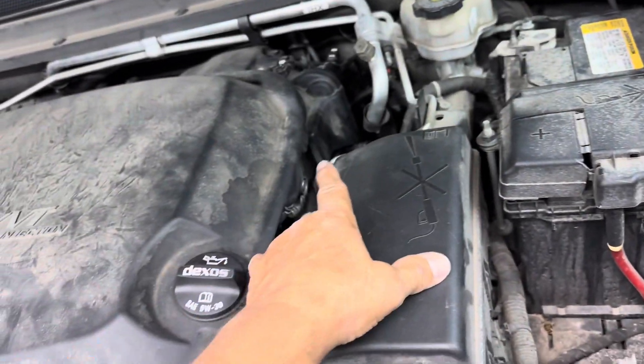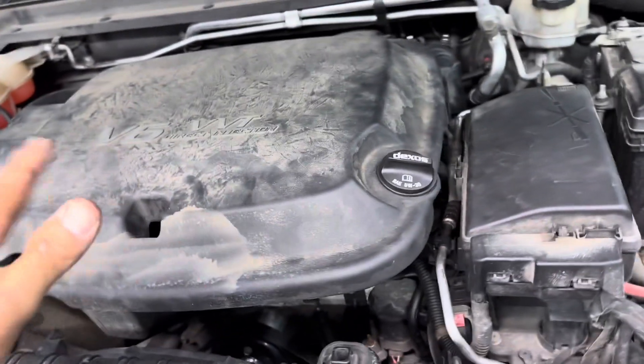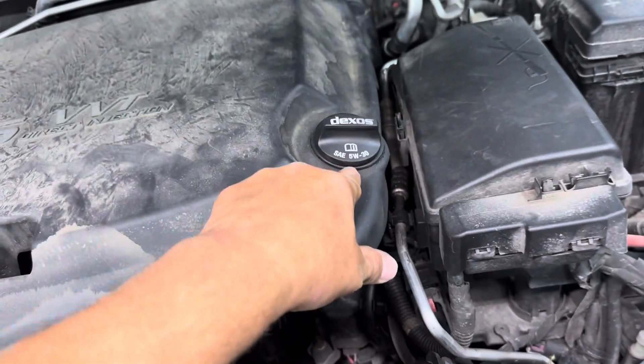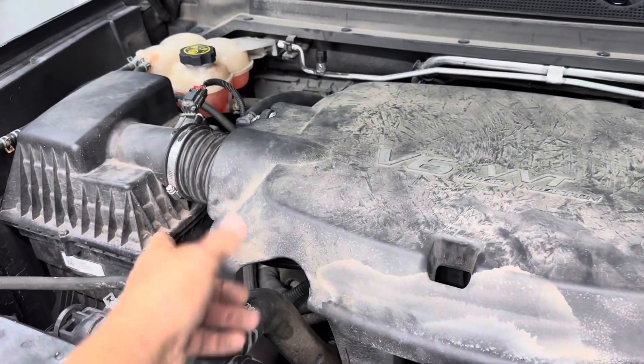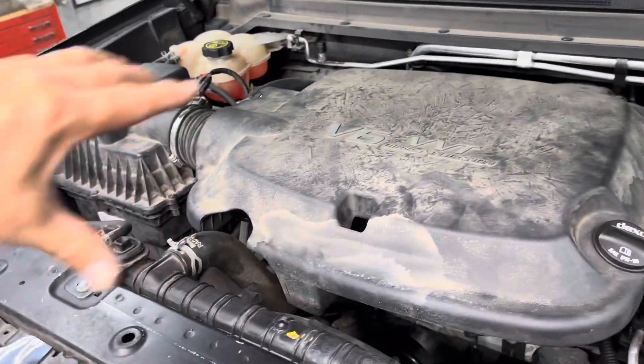Push the cover into the throttle body and push it down in there. The filler neck goes in there, and then do your air filter assembly last. Then you've got your two bolts to put back in.